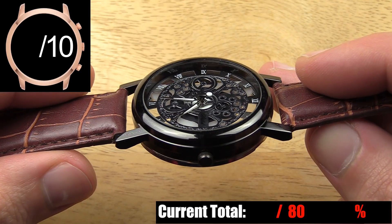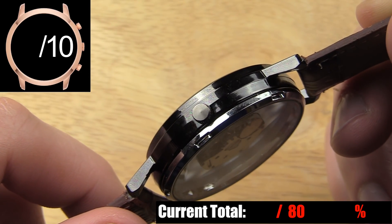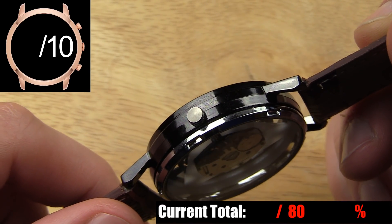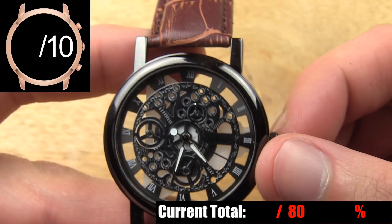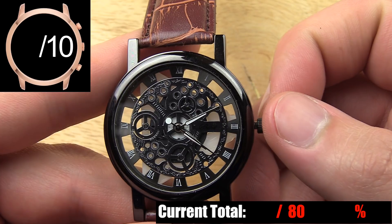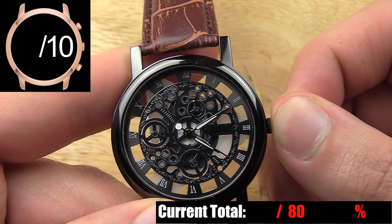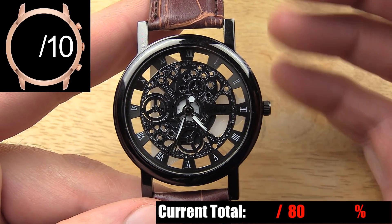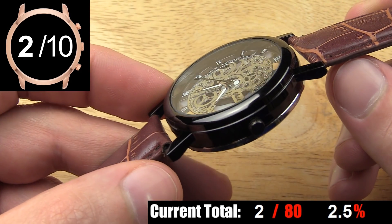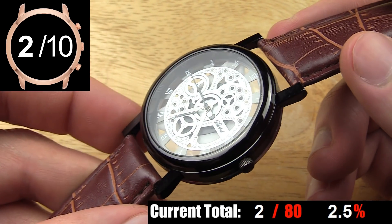None of that is the worst thing about this case, though. That honor goes to the crown. It's so tiny that it's barely there. Not only does it look too small for this case, but using it is miserable. When you pull it out to adjust the time, the lack of size and grip makes setting the time a lot harder than you'd think. And no matter how easy you try when pushing the crown back in, the minute hand moves a couple of minutes in one direction or the other — every single time. So you wind up spending literally minutes trying to get the hand where it's supposed to be. The crown looks terrible, feels non-existent, and is extremely sloppy when in use. Just the cherry on the cake for probably the worst case I've seen so far on this channel.